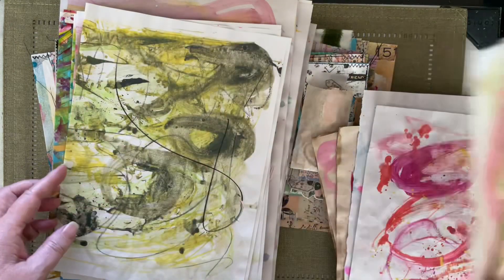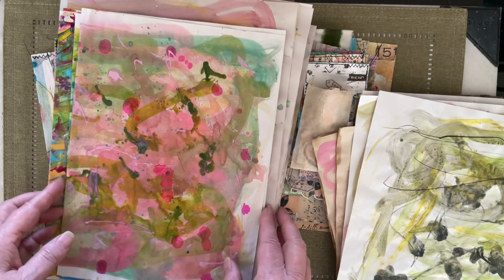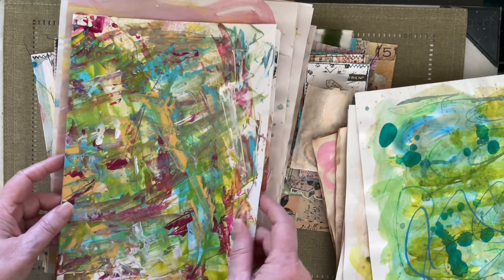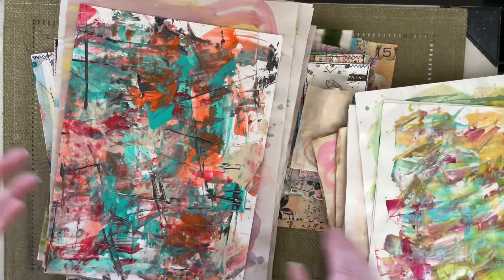I'm just going through real fast on my painted papers. I've got all kinds of colors because I'll be playing in my art journal. And that was a lot of fun. I love this one too, I really love this one. This turned out really nice. I love this one as well.